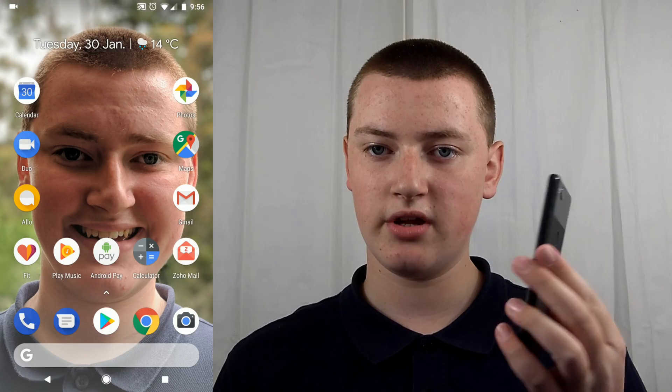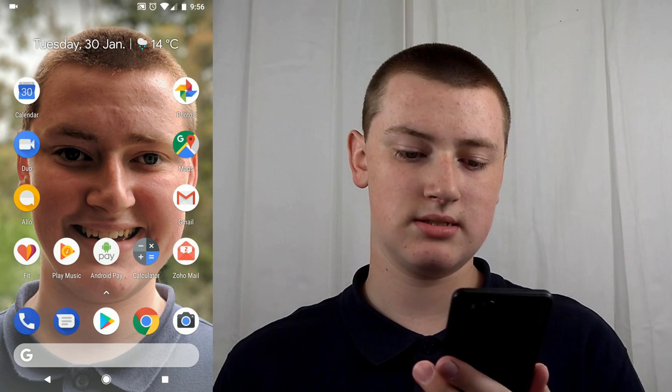Just get your Android phone. Timmy's using a Google Pixel 2, but it doesn't have to be a Google Pixel — just any phone with a fingerprint reader on it. On the Google Pixel, the fingerprint reader is on the back, so you just tap on the fingerprint reader and it unlocks. That's what a fingerprint reader does.